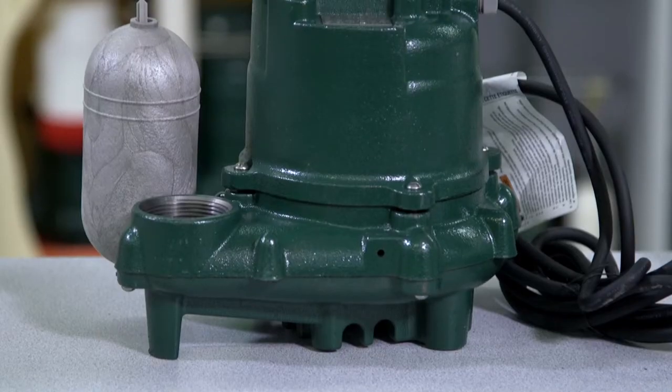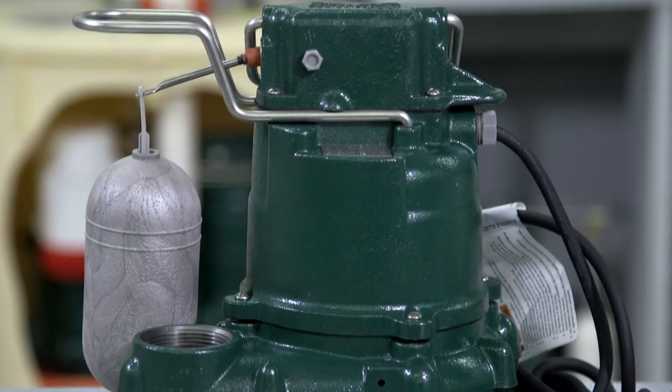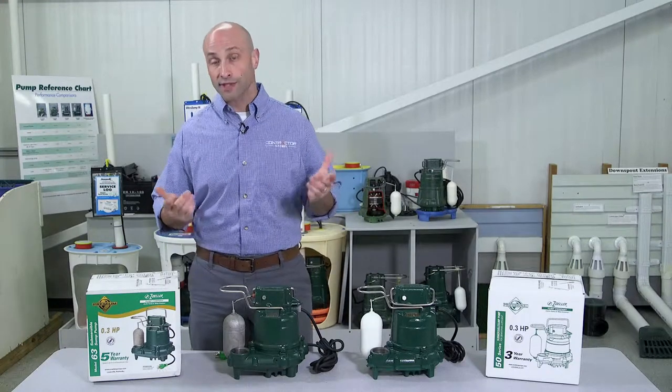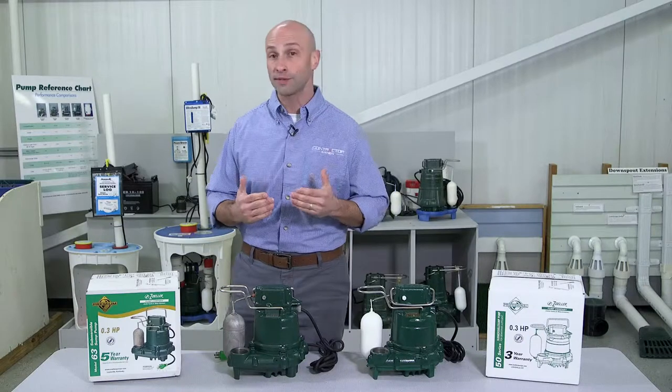So for about $50 more, the M63 is a great value and provides your customers with a premium offering. And also because the switch lasts so much longer, it's especially attractive to customers who have pumps that cycle a lot.